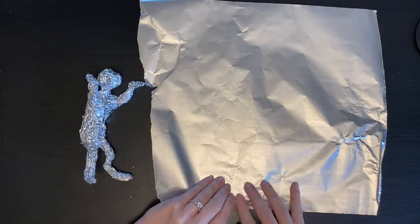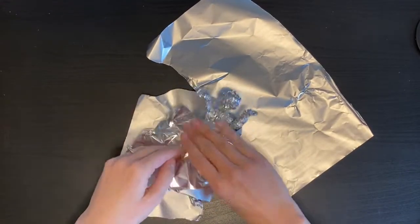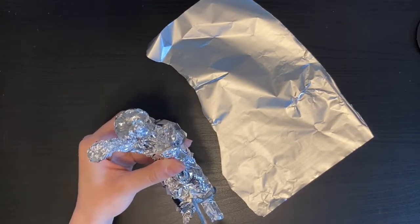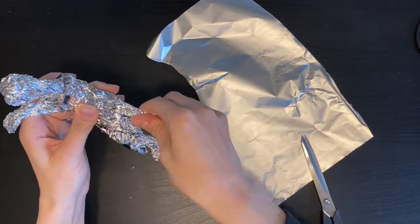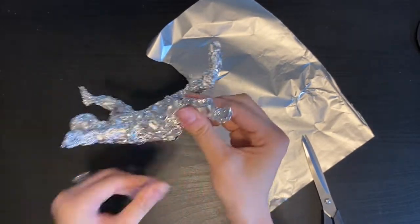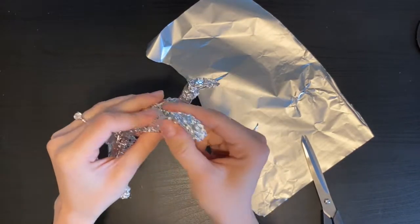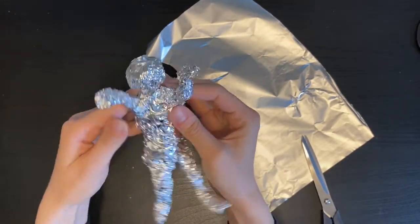Taking my tinfoil and just squeezing it over all those parts that I've just created. There we go. And now I have my volleyball sculpture.